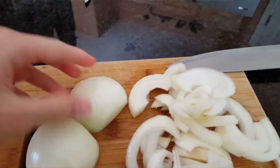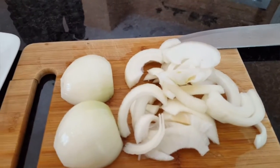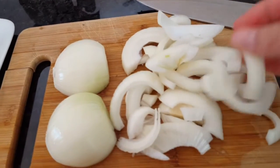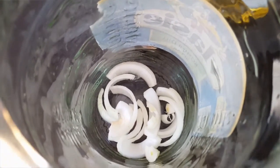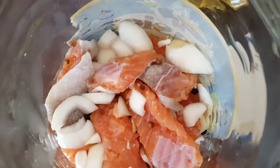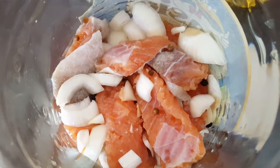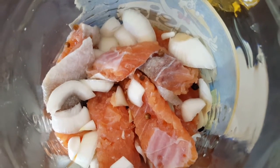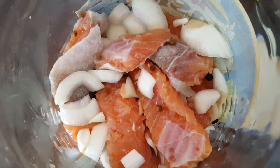Slice your onions in half and then into half-moon slices. Put a handful of onions into the jar, then layer some fish, then onions, then fish, until it's all in, throwing in some black peppercorns in between. Then pour in enough canola oil to cover the fish totally — it needs to be covered all the way.